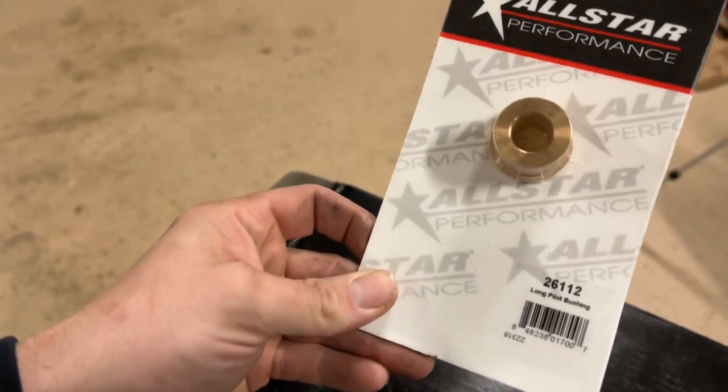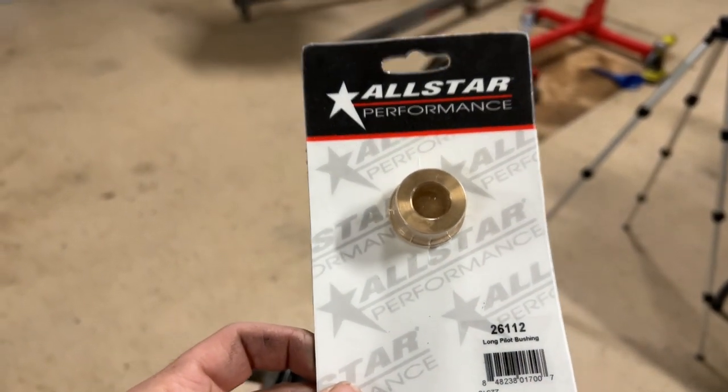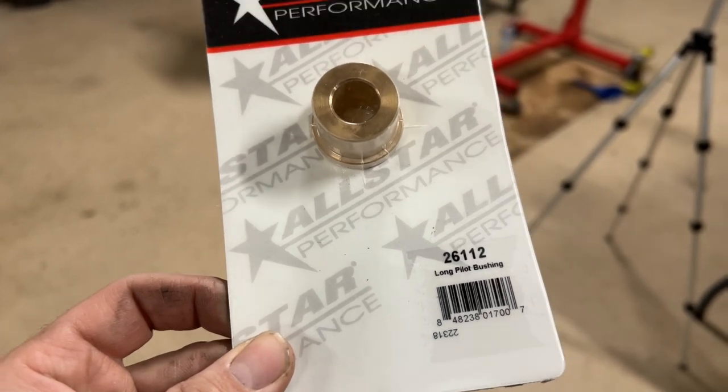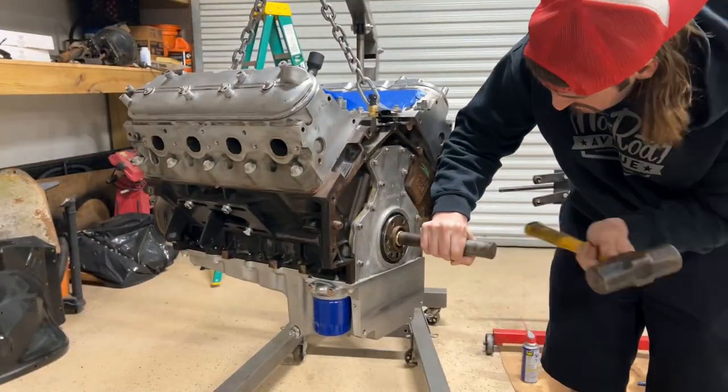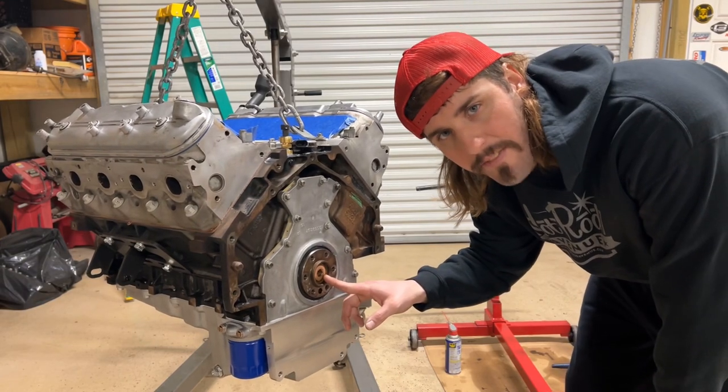We'll be starting off by knocking this boy in the back of that crank. Long pilot bushing made by All Star, part number 26112. With that bushing there, you're going to get about 7/16 worth of shaft engagement.